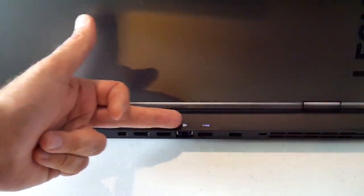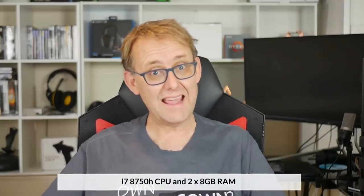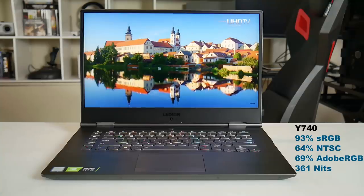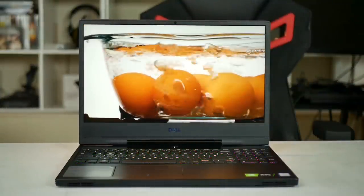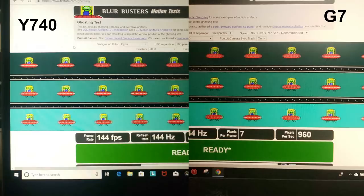I really like how the Y740 has lit icons showing what the rear ports are. Both laptops I tested had a 6-core i7-8750H CPU and two sticks of 8GB RAM. Both also have a nice 144Hz IPS 1080p panel, but the Y740 had slightly better colour accuracy with an sRGB of 93% versus 91% on the G7, and given its Dolby Vision HDR it is the display of choice. It is a bit brighter and more vibrant, though ghosting performance is pretty similar. In terms of backlight bleed, the Y740 is definitely worse, and although I didn't notice it in everyday use it is certainly there.